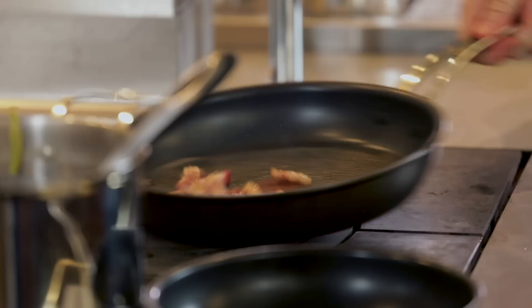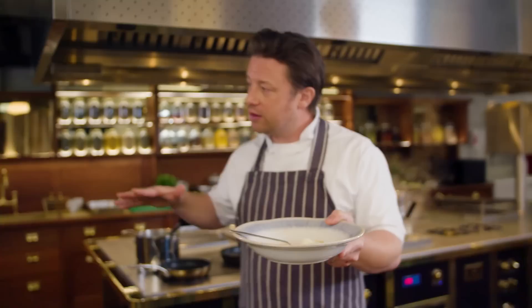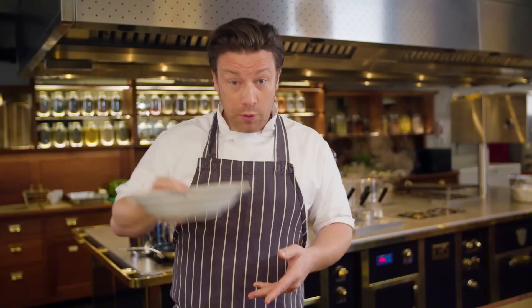We're going to whisk up some egg and put some parmesan. In Rome maybe they have pecorino — probably pecorino, or both, which is nice. But if you go into the supermarket now you can get pecorino or parmesan. Then we'll put this to the side.